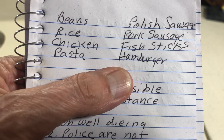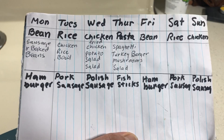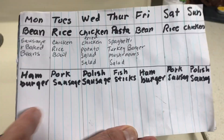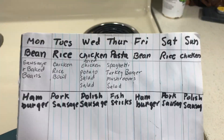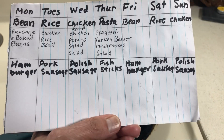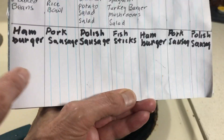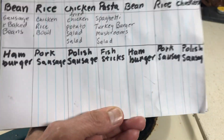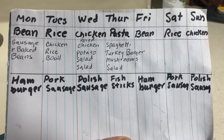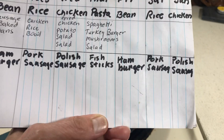Next week I have Polish sausage, pork sausage, fish sticks, and hamburgers. I have a hamburger here and there because out of the four selections, hamburger is probably the best. Since I have a lot of turkey burger, I'll fill one of those two slots tomorrow. You don't have to go in the exact order. I also have pork sausage here and there.